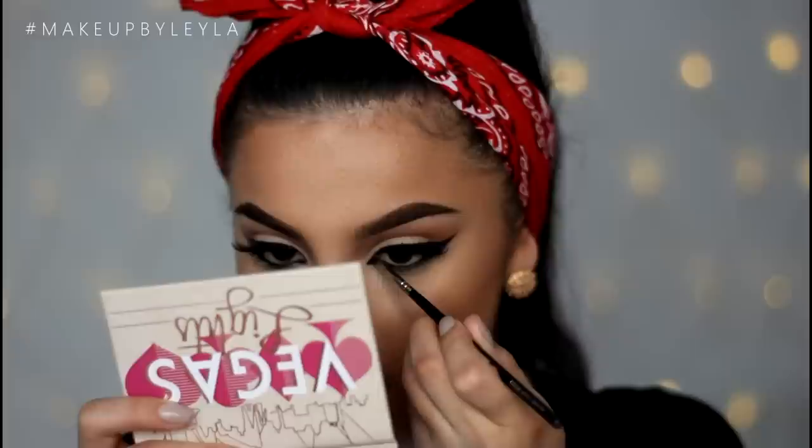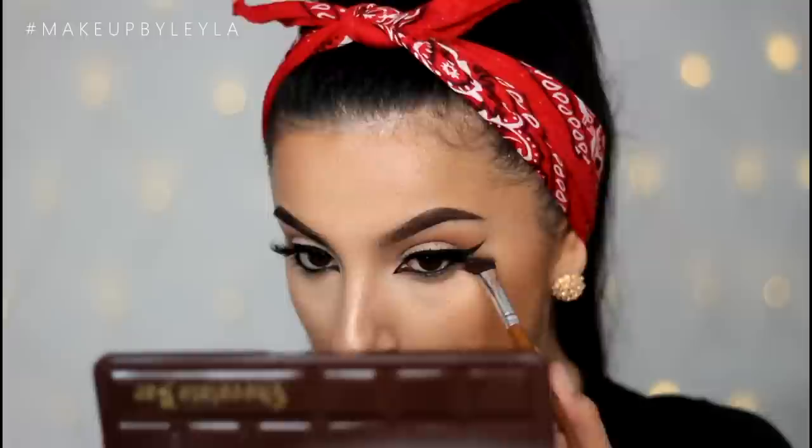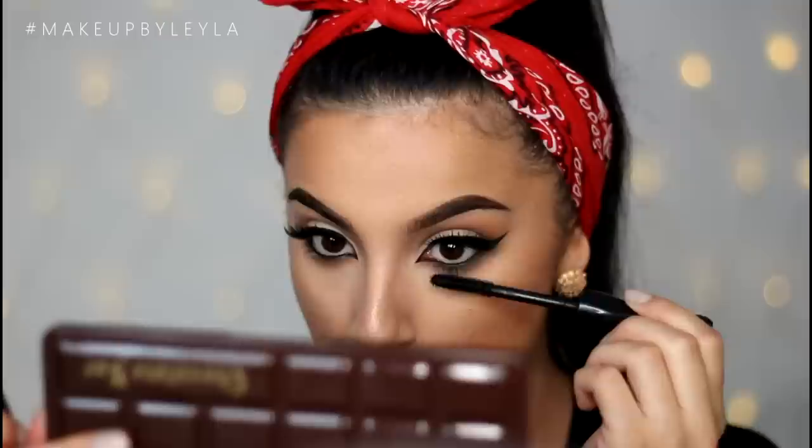To finish off the eyes, I'm applying some gel eyeliner onto the inner corner to create a tiny little flick — this makes everything look more cat eye-like and really defines the eyes. Then I'm applying some of that brown shadow onto my bottom lash line and finishing with mascara.